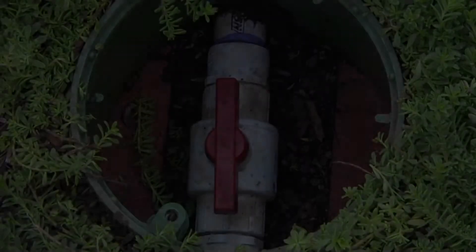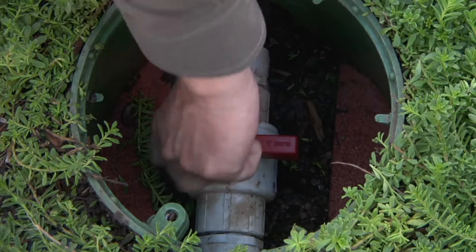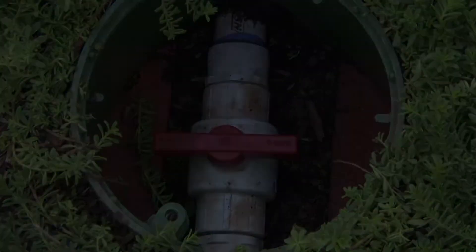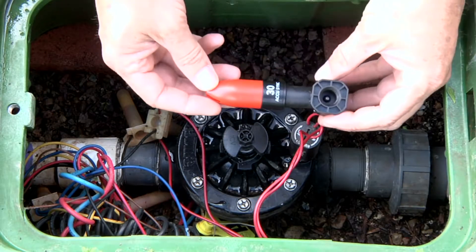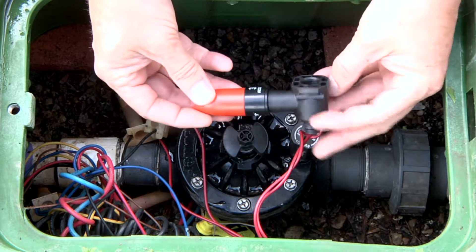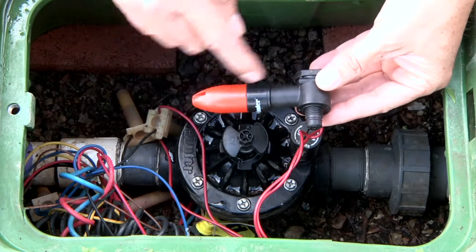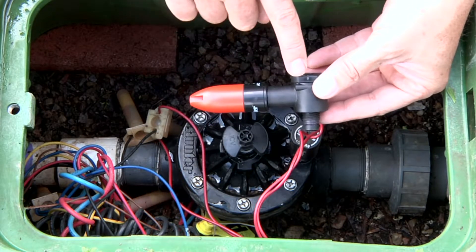We've already turned off the water supply from our isolation valve. In your case it might be at the back flow preventer, but either way the main line does not have any water pressure in it. We'll be installing this 30 PSI preset AccuSync model. One thing to remember: the sideways regulator is independent from the center shaft.